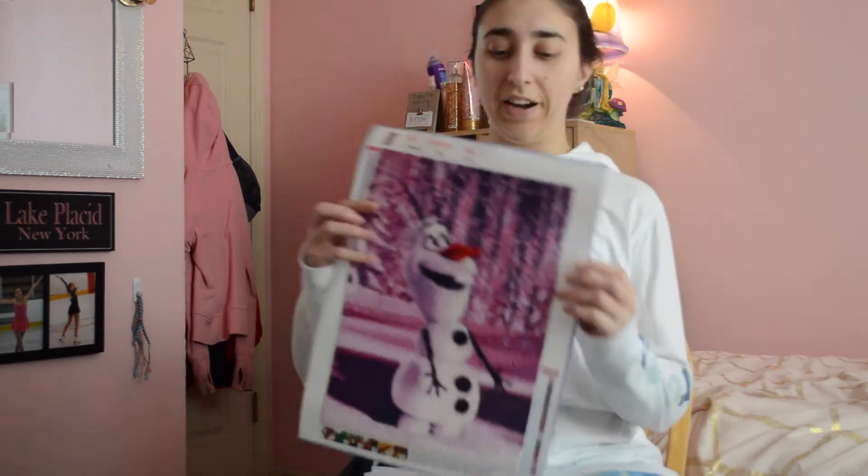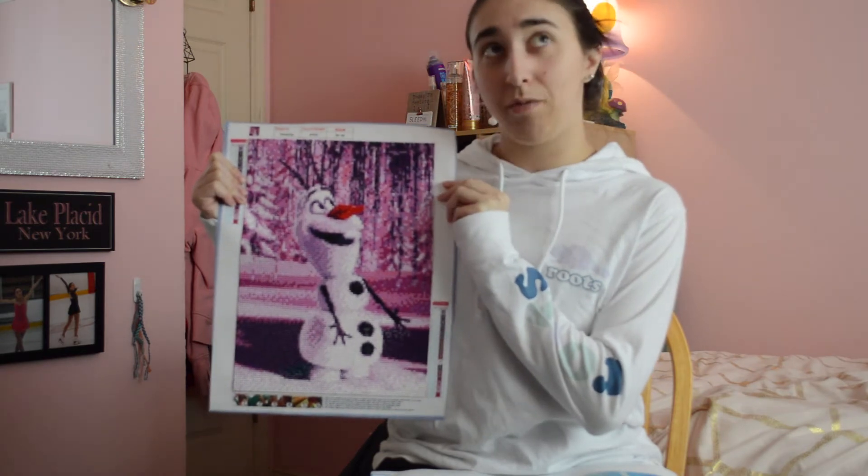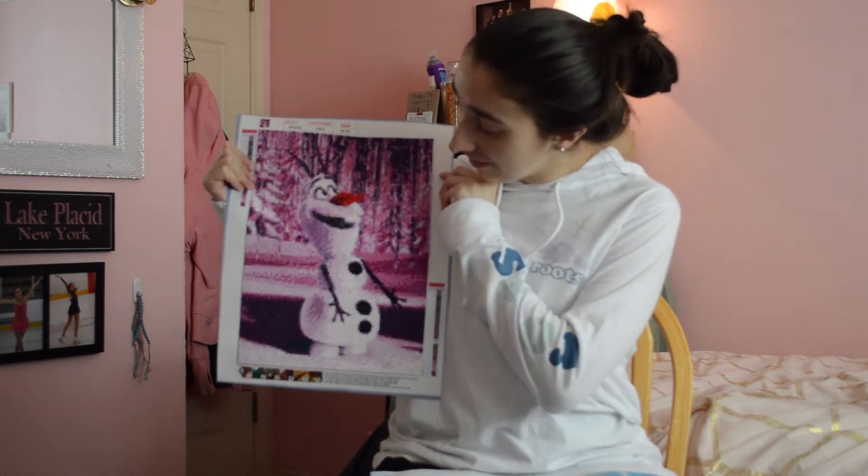I do have about six here because what else did I do? So the very first one I have is Olaf, and I think it is from the scene in the very first Frozen movie where he walks into the icicles — so that's this one.